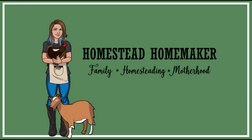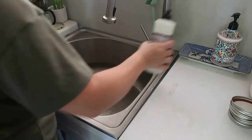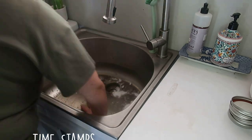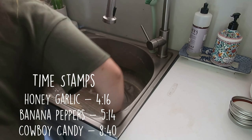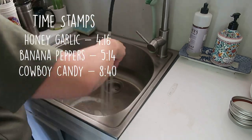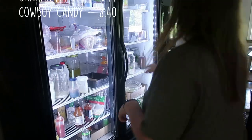Hi there, Lindsay here. Today we're canning pickled beets. As you can probably tell by the thumbnail, I did end up doing a lot more than pickled beets. I'm going to put timestamps here on the screen so you can go to a specific recipe if that's what you're looking for. I ended up doing a honey garlic ferment, some pickled banana peppers, and even some cowboy candy along with our pickled beets.